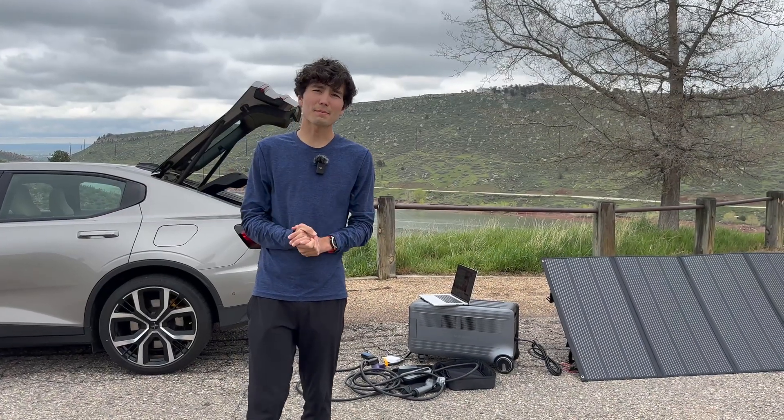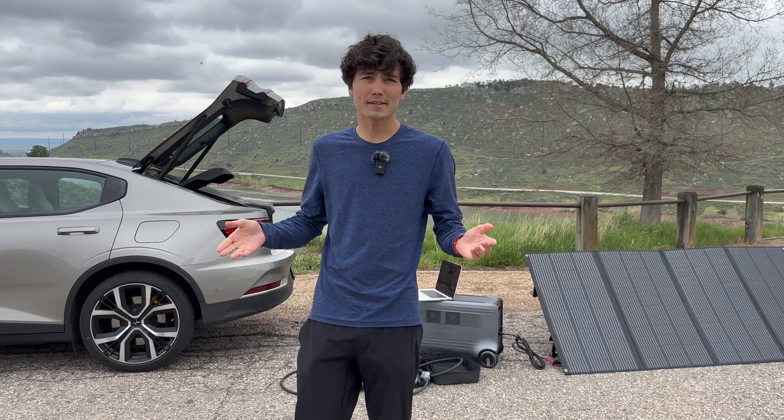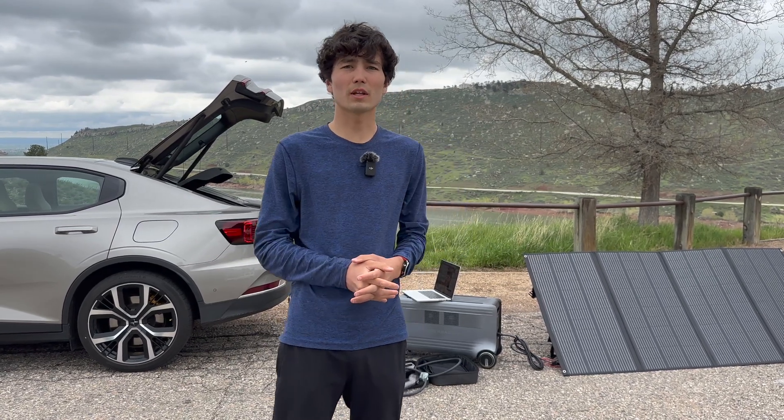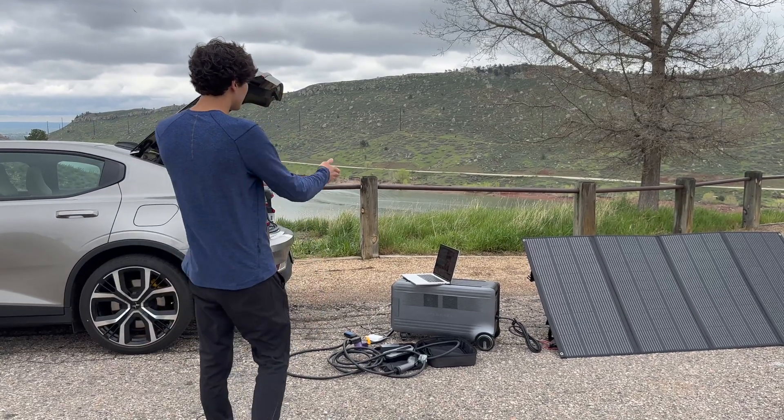Hello everyone, welcome to another Out of Spec video. I'm Max, joined by my colleague Ryan who's filming me today. Today we want to showcase something really cool that was sent to us from Zendure — this is the Superbase V6400.